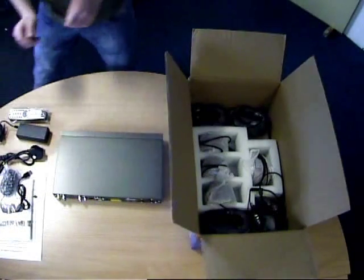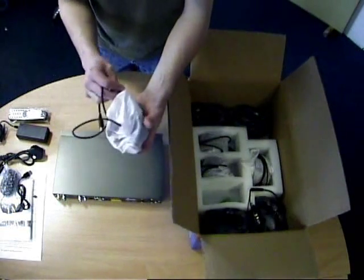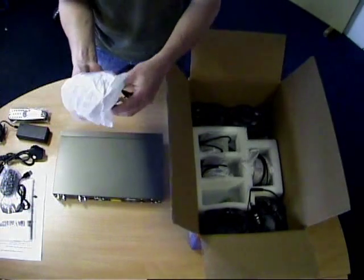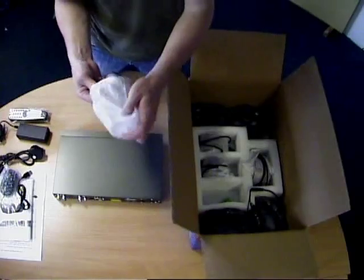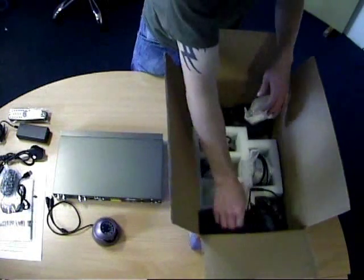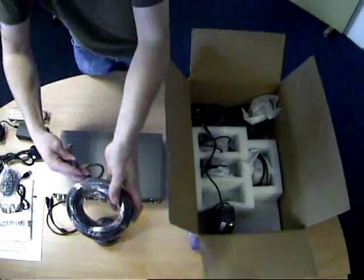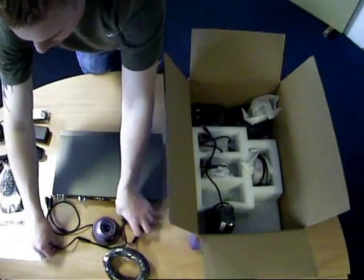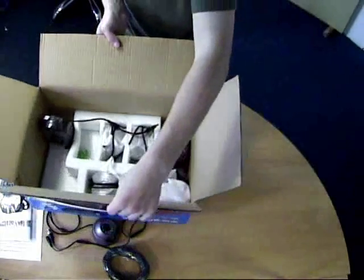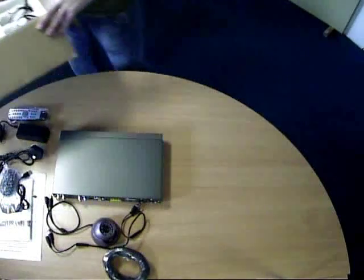Underneath the DVR we have the four cameras. They're fixed lens eyeball cameras which are really handy because you just fix them to the wall or ceiling and then you can move them around like an eyeball in a socket to wherever you want to see. And you've got the extension cable to fit them with the connectors on each end. I've just taken one camera and one lead out of the box, but the other three cameras and the other three leads are still in the box.